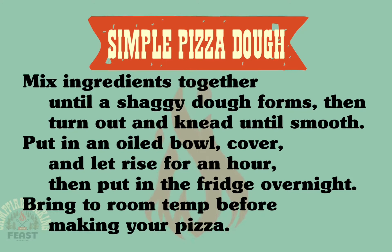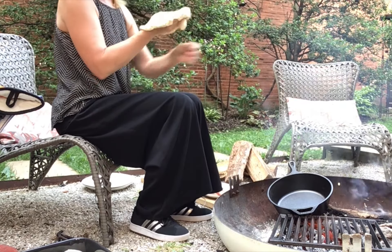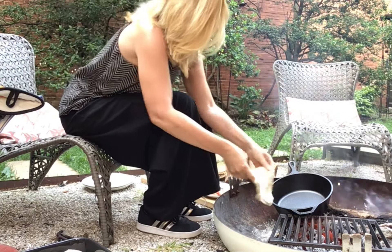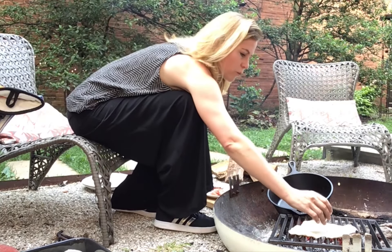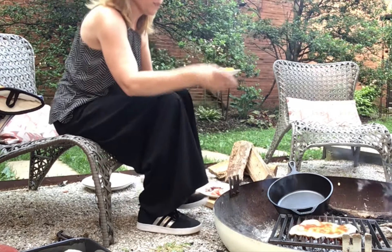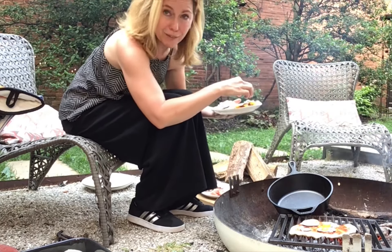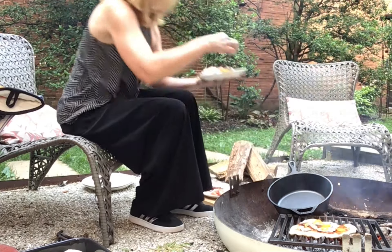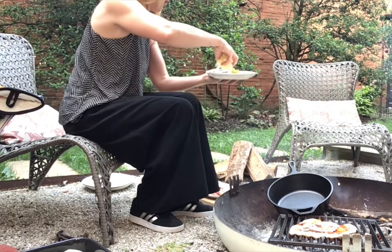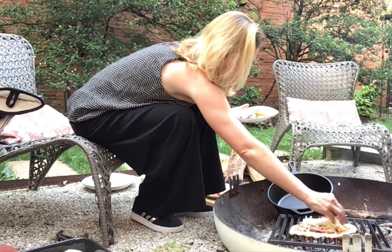So the first thing I'm going to do is stretch this guy. I'm just putting my little dough right directly on the grill. I'm going to top this one with some red sauce, mushrooms, and peppers. This one's a classic if you can't tell — a little bit of sausage and some onion and then, of course, mozzarella cheese. Lots of it.